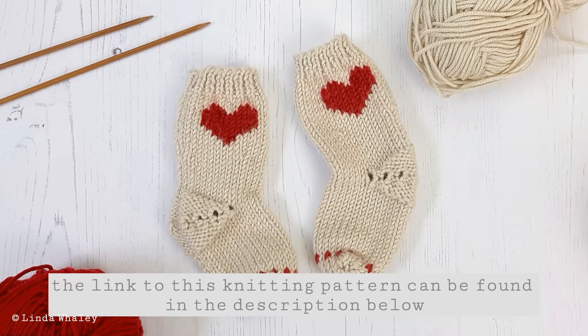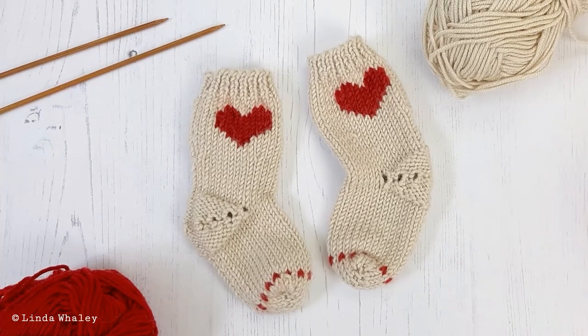So I hope that little close-up of my Little Hearts baby socks is helpful.